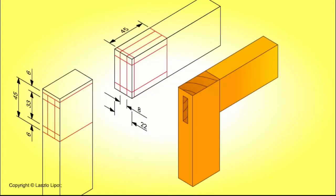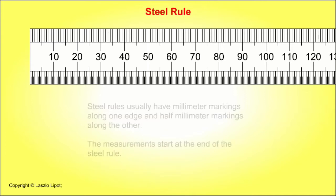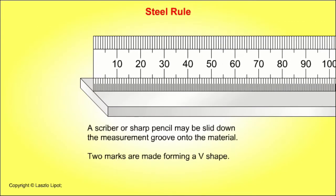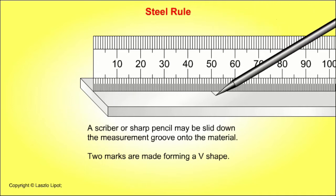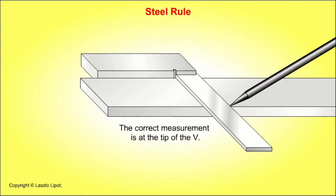We'll start with the most common of all measuring tools, the steel rule. Steel rules usually have millimetre markings along one edge and half millimetre markings along the other. Measurements start at the end of the steel rule. The steel rule should be stood on its edge on the material to be measured. A scriber or sharp pencil may be slid down the measurement groove onto the material. Two marks are made forming a V shape, and the correct measurement is at the tip of the V.